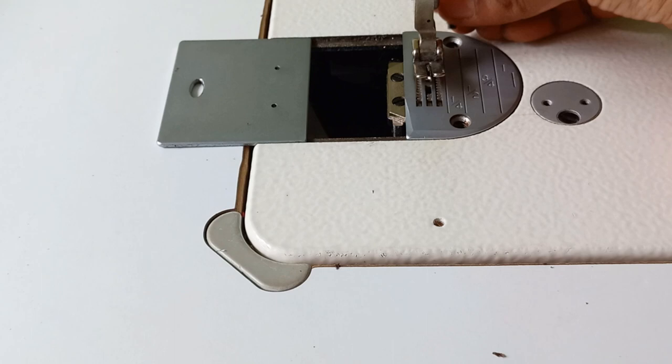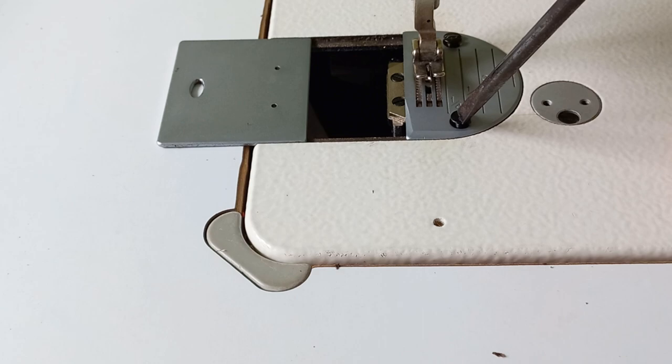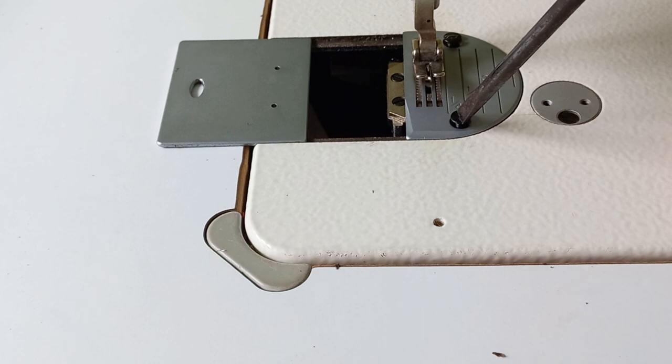Please come to me. Please press the screws. We don't want the tight screw.